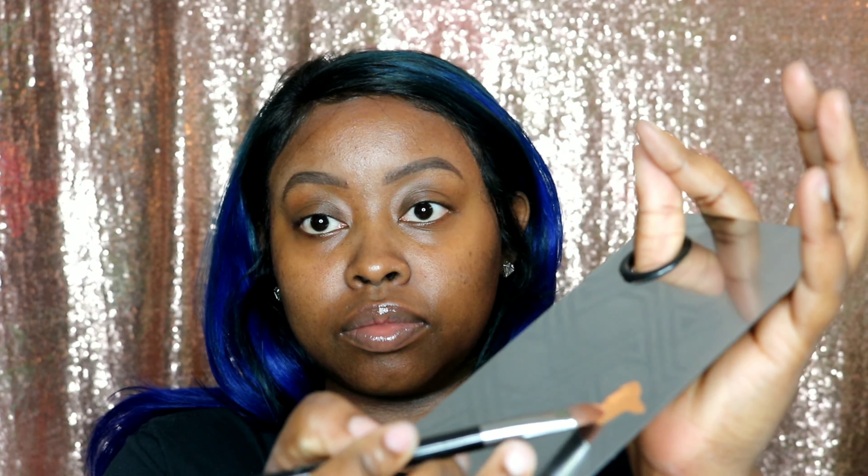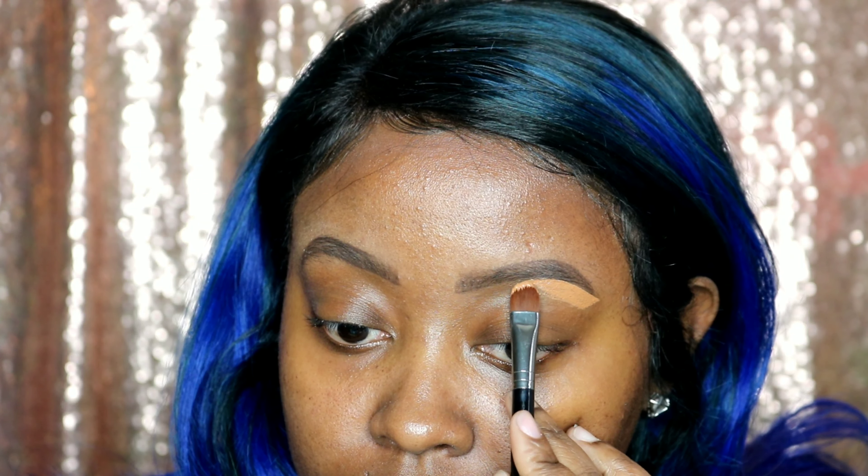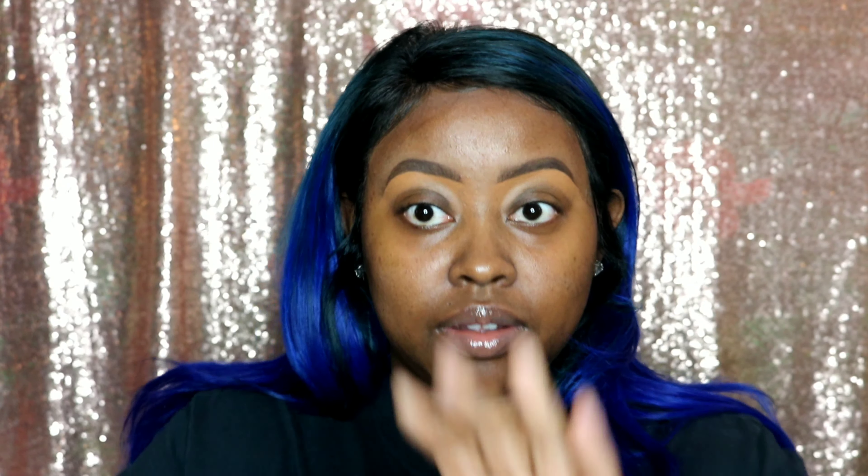Now peep the difference. I am taking my concealer. I like to put it on this mirror tray to work with instead of my hands so I don't make a mess. And I'm cleaning up my brows. This is going to make them look nice and clean — they're going to look fresh like I just came out the shop.